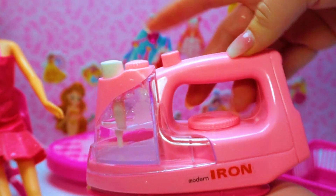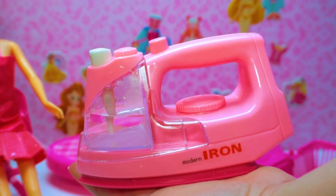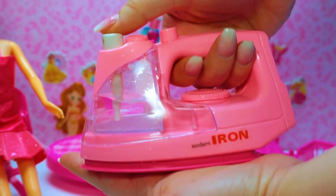It is a pink iron and is full of water. This is for ironing Barbie dresses. Let's try it.